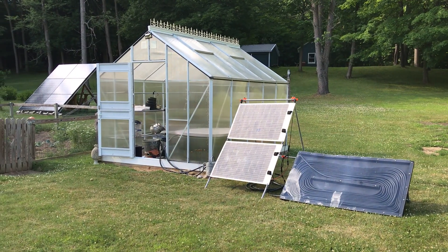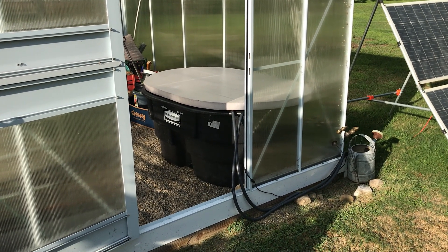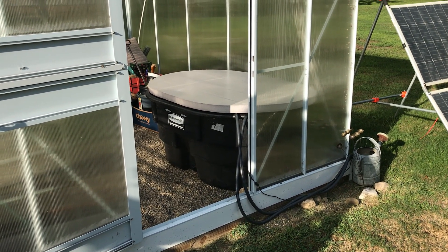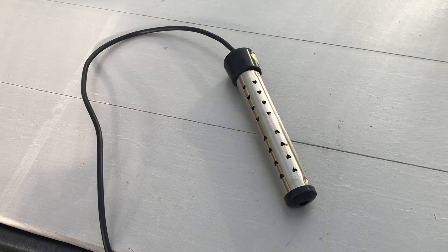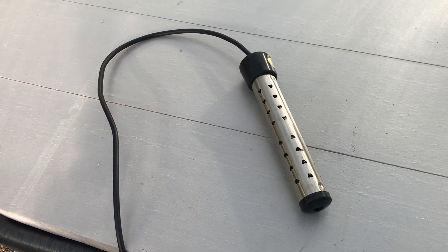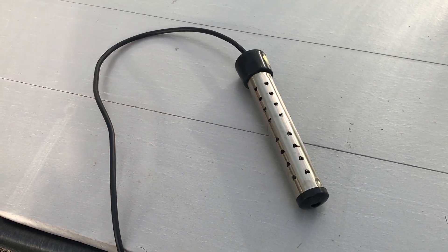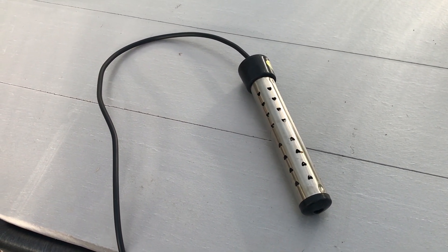I ended up moving the hot tub out to our greenhouse and it's worked out well — if it gets buggy you can shut the door, if it's raining you can sit there protected. I found I like the hot tub at 103 degrees Fahrenheit, and early in the spring I found that if you have AC you can use one of these immersion heaters to bring the water up to the higher temperature.